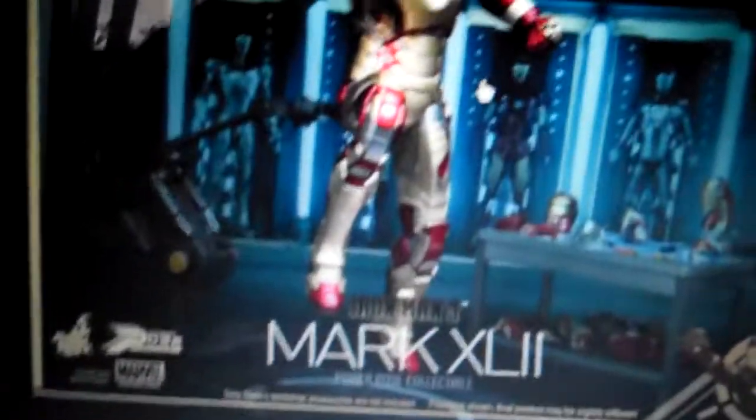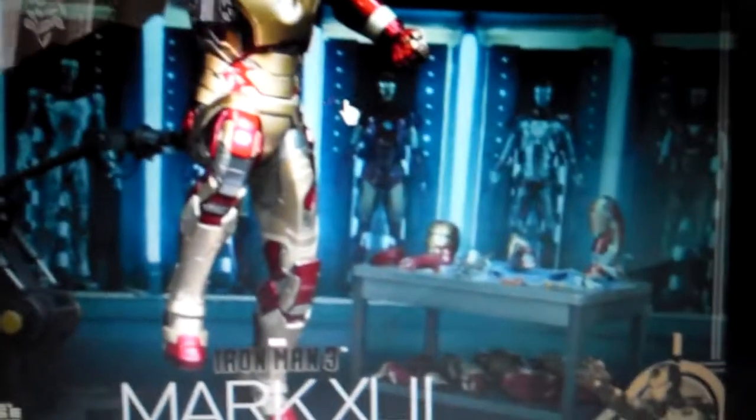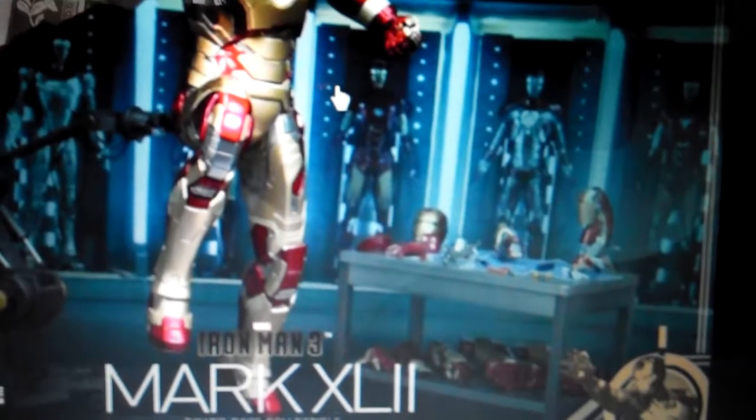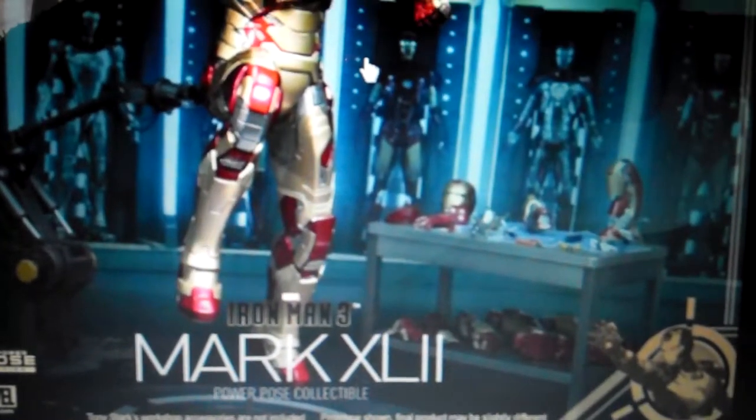Hi guys, welcome to another video. Today I'm going to talk about the MK47 IM3 Power Pulse collectible. It's a new series to the Hot Toys franchise and Hot Toys just started off with the MK47.